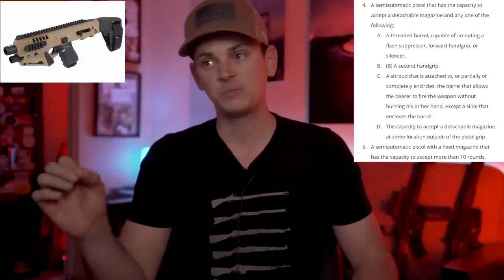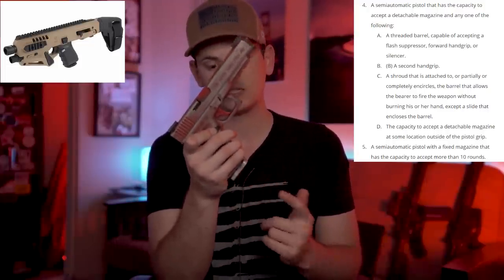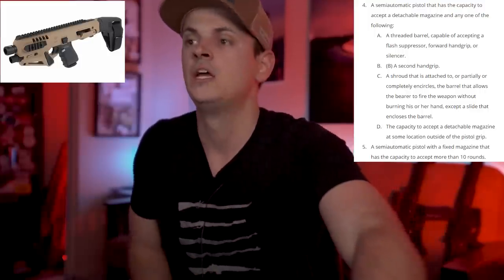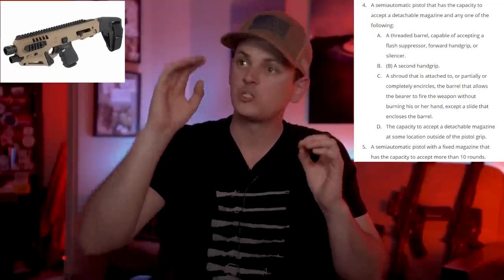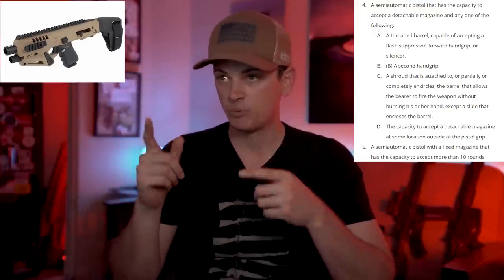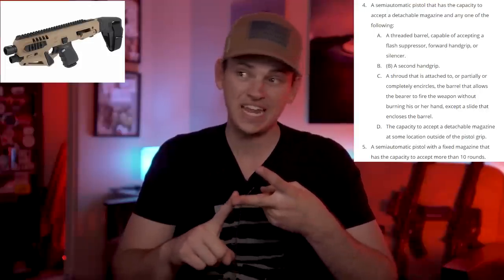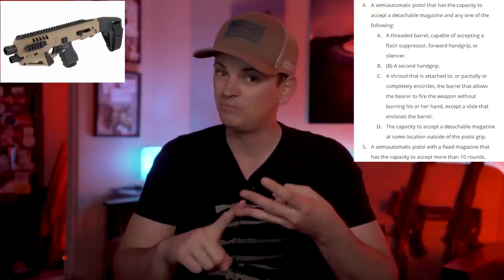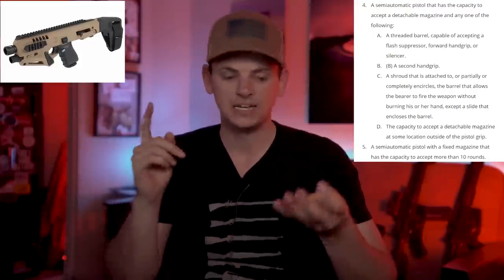Or a semi-automatic pistol with a fixed magazine that has the capacity to accept more than 10 rounds — we don't have to worry about that as long as you are using detachable magazines and not a fixed magazine. So let's read back the four characteristics of a semi-auto pistol with detachable mags: threaded barrel — don't have to worry about it; second hand grip — I would consider the Roni to have that; a barrel shroud that partially or completely encircles the barrel — I would maybe consider that a barrel shroud; and the capacity to accept a magazine outside the pistol grip — not going to worry about it since it's not a fixed magazine.